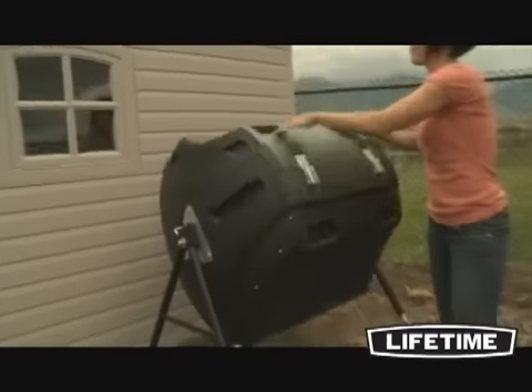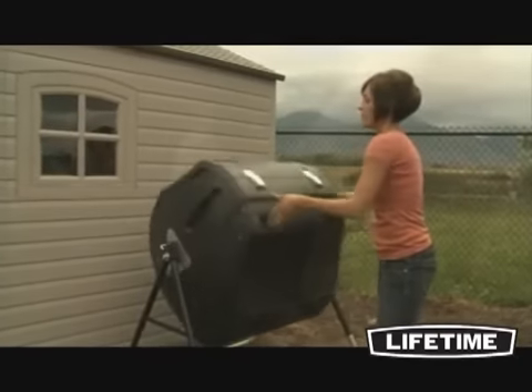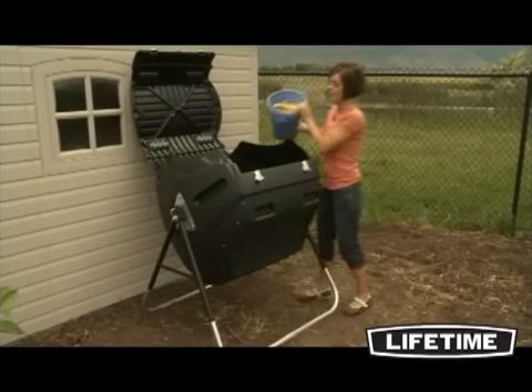The compost tumbler is a convenient ergonomic height, and the innovative tumbler design turns on its axis, providing an easy balanced rotation. The spring-loaded pin locks the rotation in various positions, and the extra-large removable lid makes it easy to load and unload compost materials.